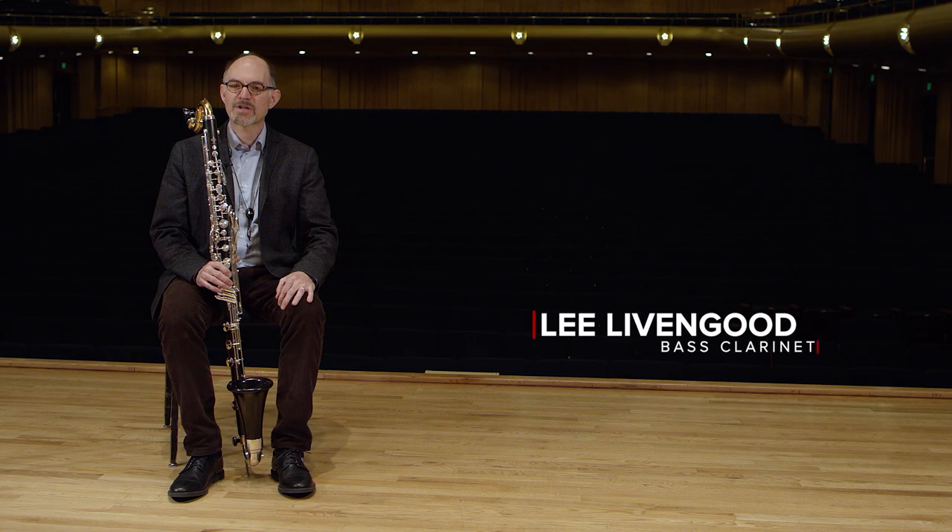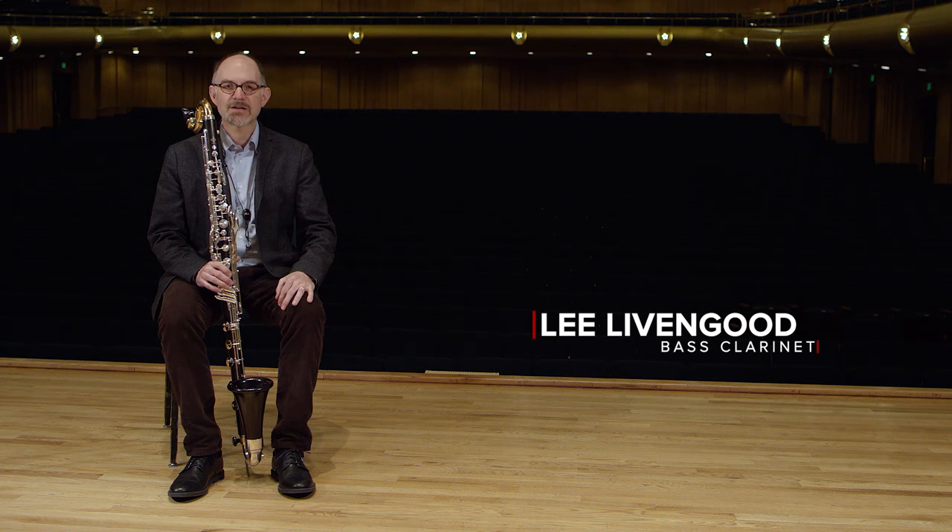Hi, I'm Lee Levengood, and I play clarinet and bass clarinet in the Utah Symphony.